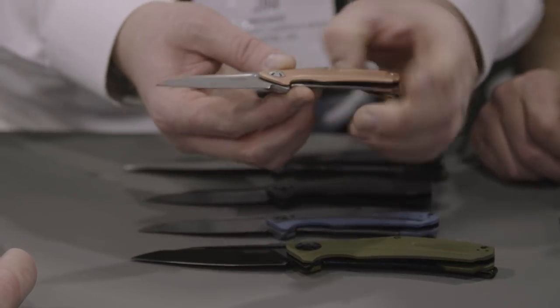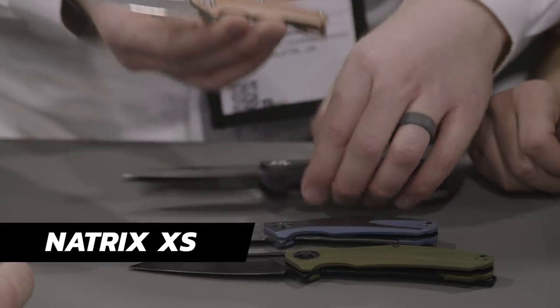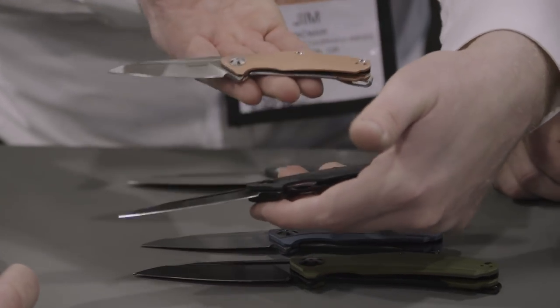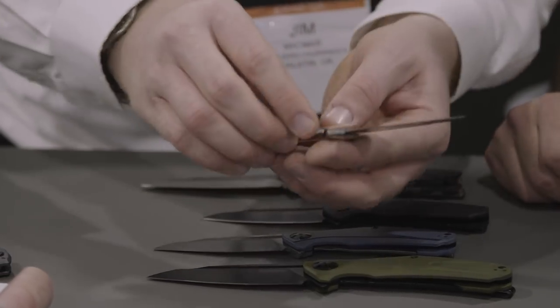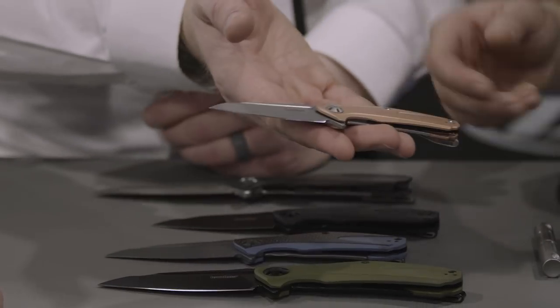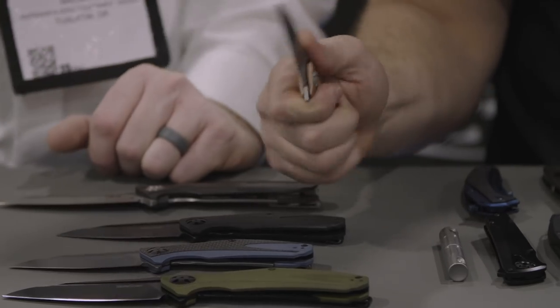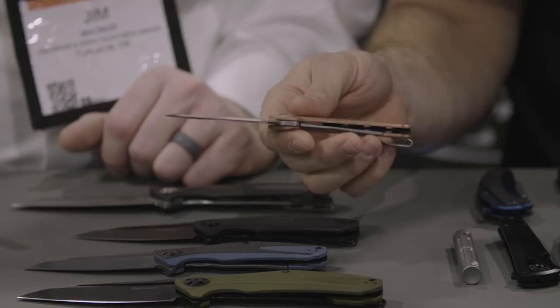Finally we have a copper variant called the Natrix XS — it's actually a small version, kind of the baby brother even compared to the original Natrix. We think this is going to be really popular. It's a comfortable size, solid copper handle, but we've weight-relieved the inside of the handle so much that it's really quite comfortable to hold. When we were looking at these earlier I really liked the way this thing felt, and the size as well — that's right in my wheelhouse.